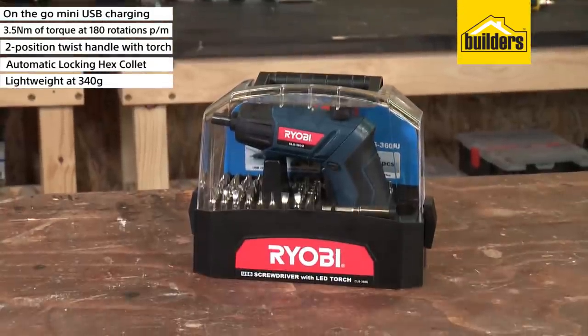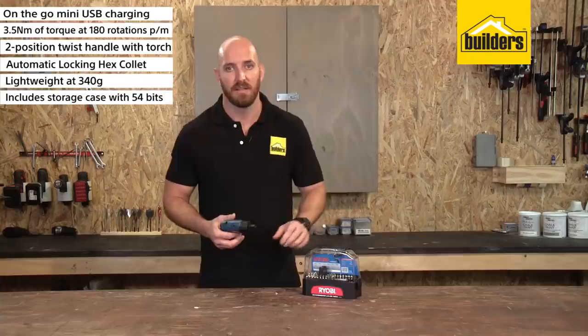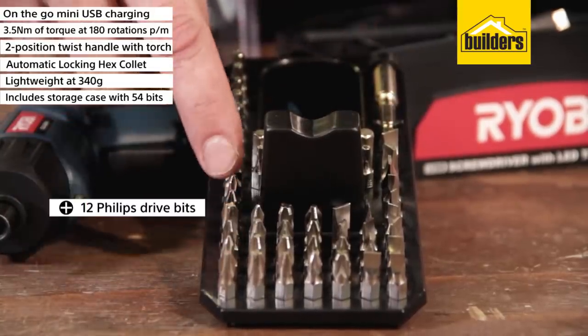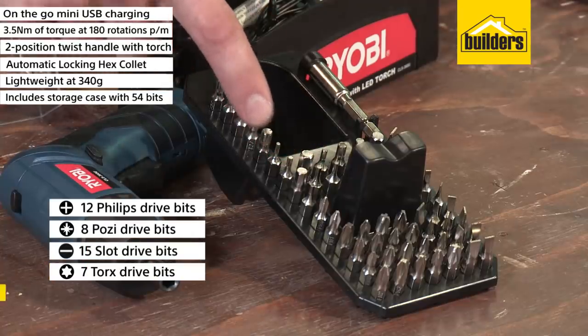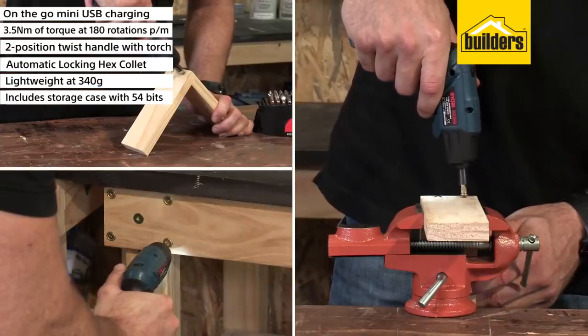It comes with a storage case that includes the mini USB cable, manual, and 54 accessory bits. The accessories include a magnetic bit holder, 12 Phillips drive bits, 8 posi drive bits, 15 slot drive bits, 7 torque drive bits, and 12 hex drive bits — making this a handy cordless driver to have around the house.